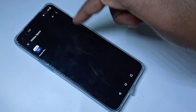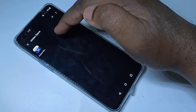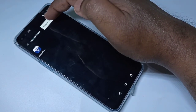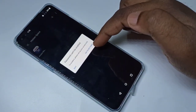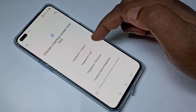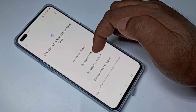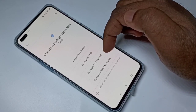Then go back. You can select multiple apps if you want. Then here you can see three dots — tap on that, then tap on Enable Password. Then tap on Go to Settings.